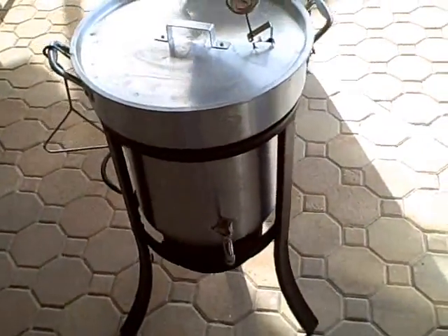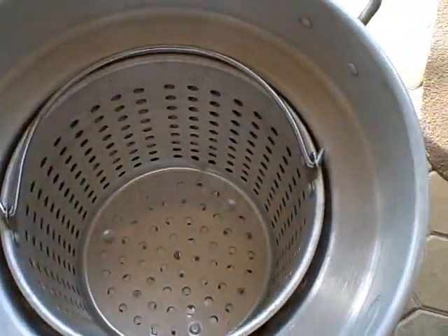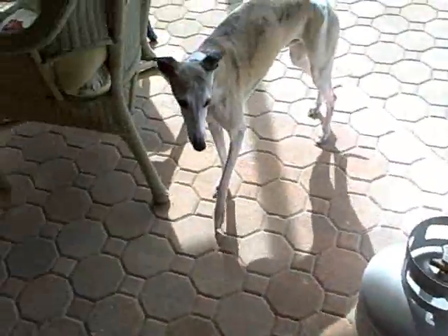Here's the equipment you need for the shrimp boil — it's basically a turkey fryer, complete with baskets, a big tank of propane, and a dog is optional. We're going to have some guests over and show you how it's done, from the time we put everything in, to the timings for each ingredient, to the time we dump it all on the table.